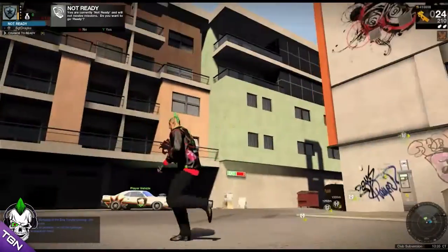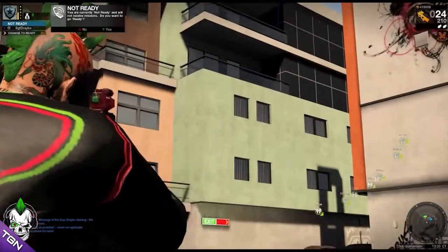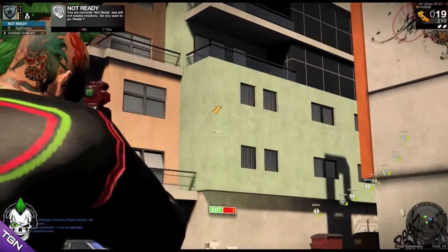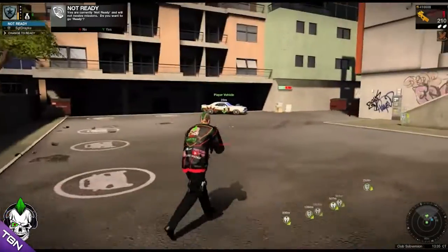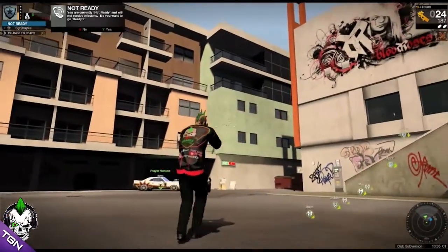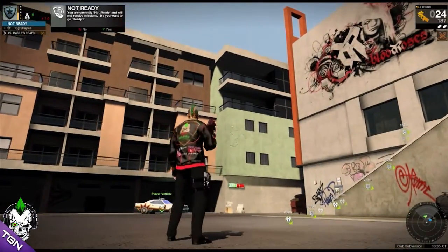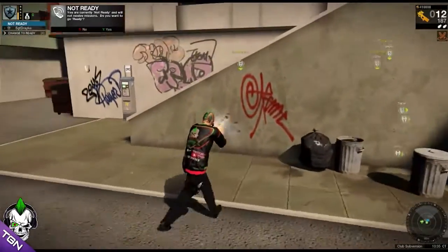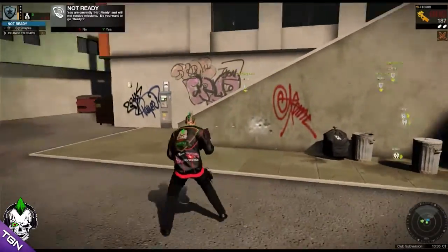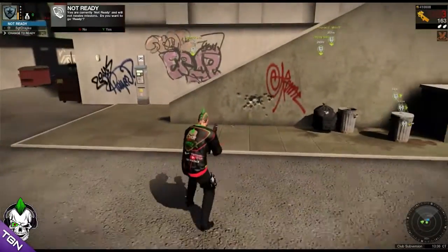We're going to start off with distance. It's not designed for distance — it sprays everywhere. I'm sure if you changed it to Improved Rifling you might get a better cluster, but really it is designed for close range. It gives much more pinpoint accuracy up close.